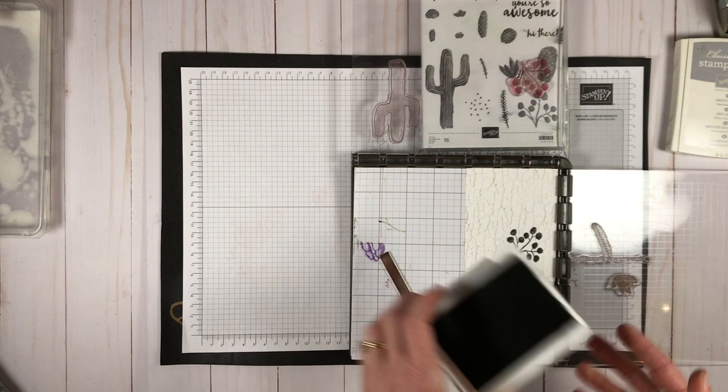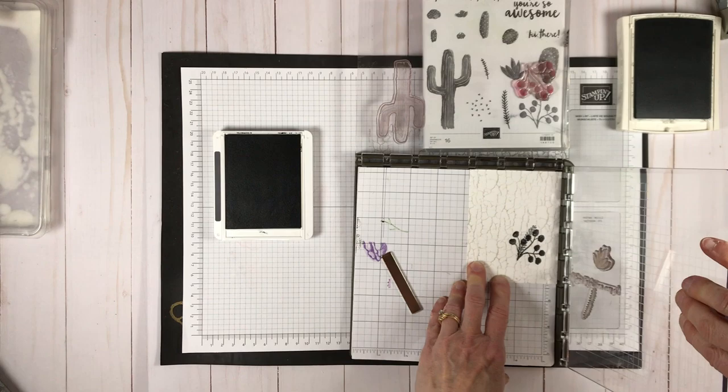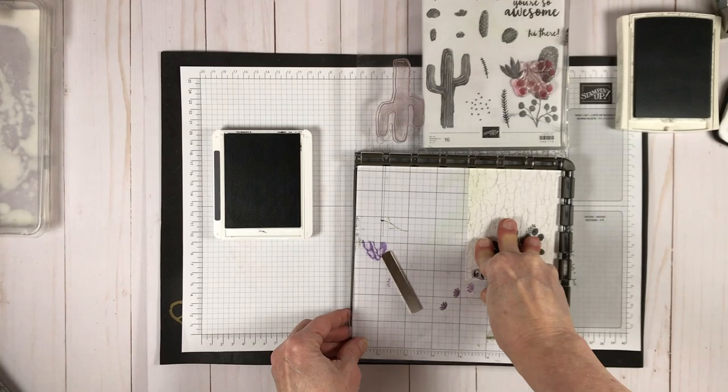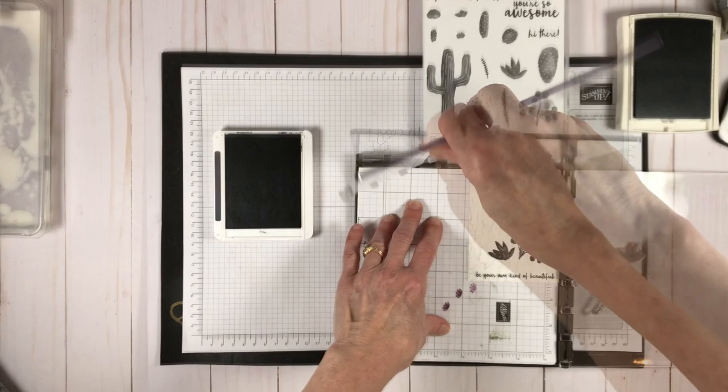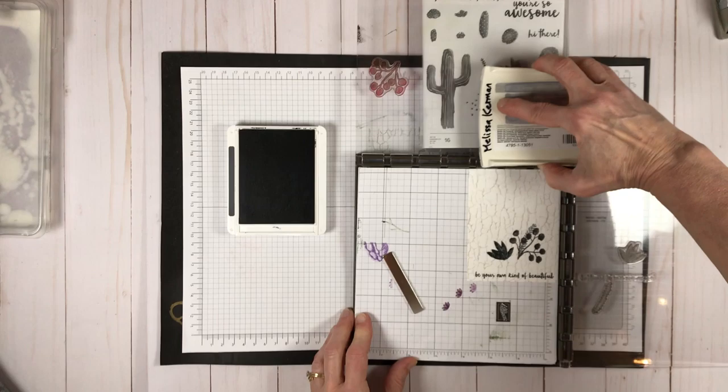Next I'm going to ink up the smallest of the images in smoky slate ink. I have a second stamparatus plate set up, and now I'm turning that plate around because I have other images on the other side. I'm using memento black on both the little plant on the left as well as the sentiment. Both of those are now stamped, and last but not least I'm using smoky slate again on the cactus, which was on the backside of the first plate.